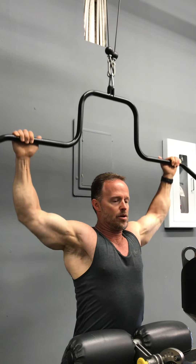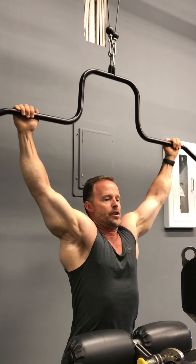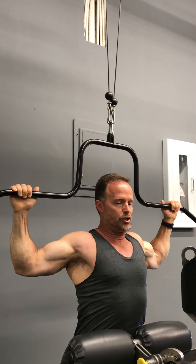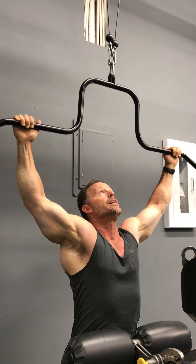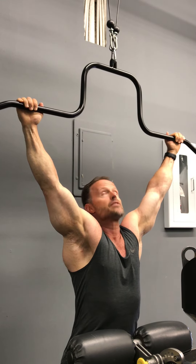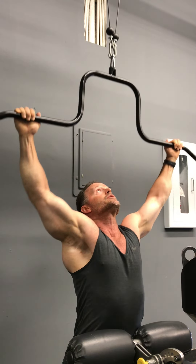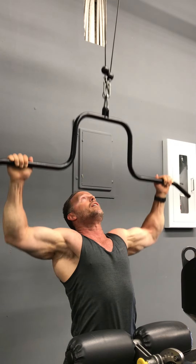Stick your chest way out, squeeze the blades, and you're going to do about three to five reps right above the head. Really get your chest out and posture re-educate. Then you're going to lean back a little bit, stick your chest to the ceiling, and pull it to your face. Chest out, squeeze the blades — really hits the back well.